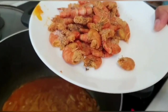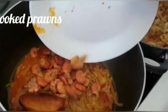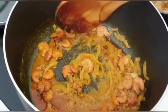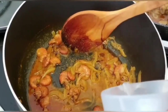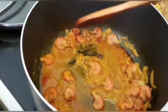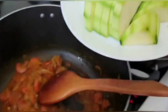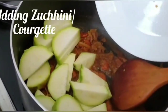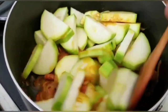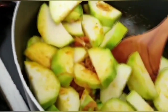Now I am going to add some beans that my mum pre-cooked. I will add a little bit of water so it keeps cooking. My spice and everything is ready. Now I will add some zucchini, and I am putting a bit of hot water to make it boil.